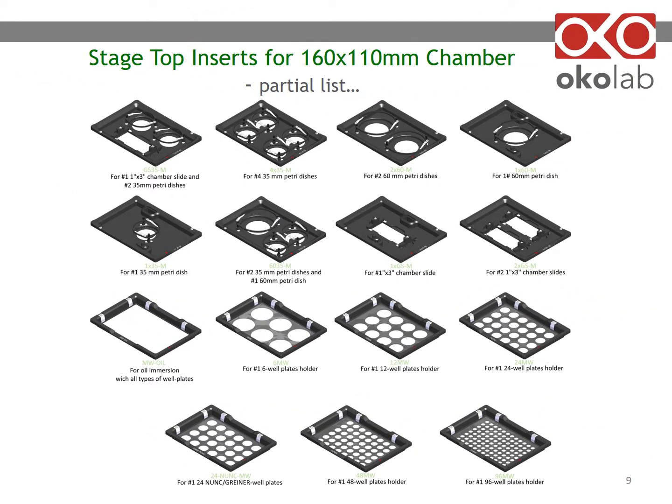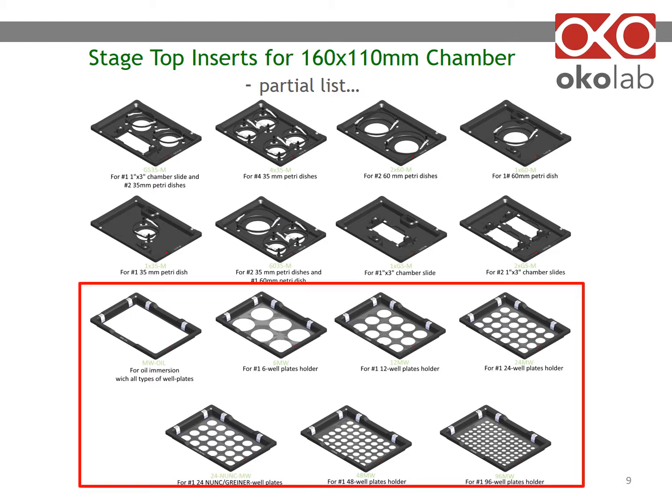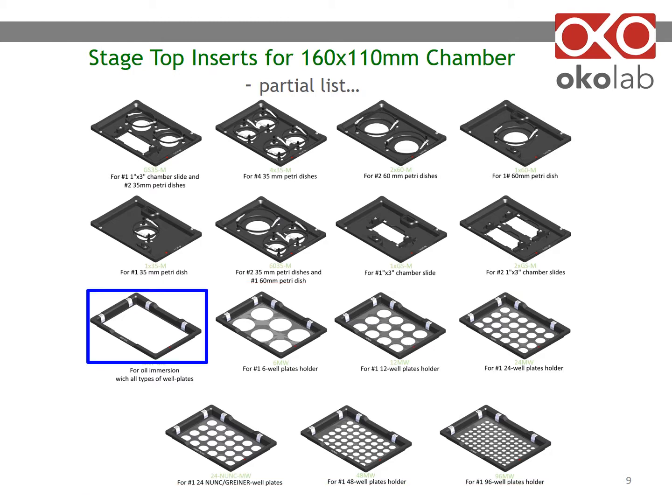A sample is placed inside the microenvironmental chamber using an insert. This slide shows a partial list — please focus on the inserts in the red box, which are meant for multi-well plates. A stagetop incubator will require a perforated metal plate to improve thermal uniformity on the bottom surface. However, if you are using an oil immersion objective, the insert for multi-well plates will be an open frame, as shown in the blue box, to allow the objective to move freely between wells.